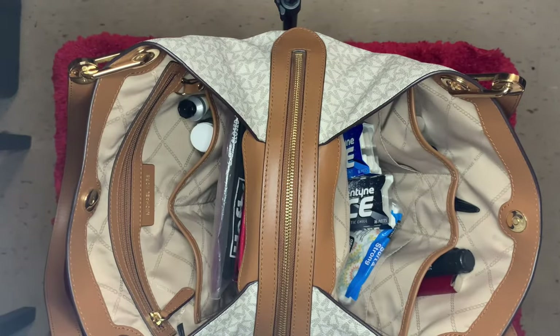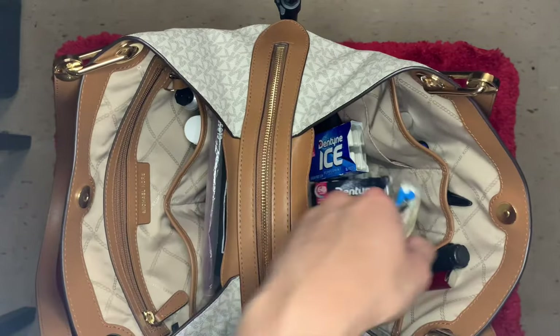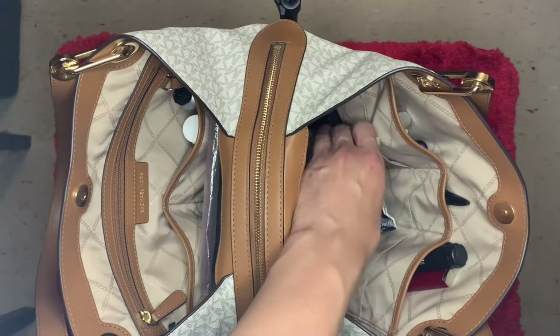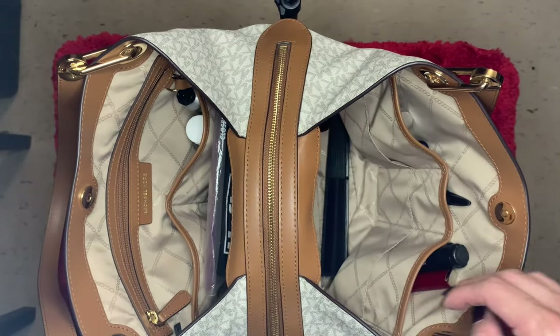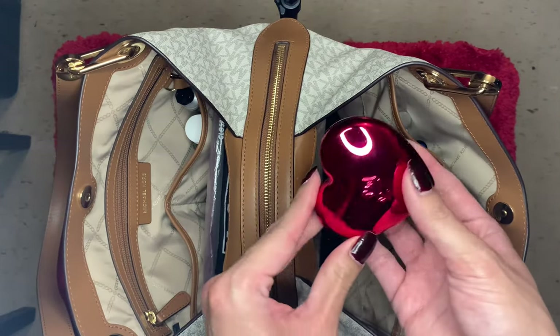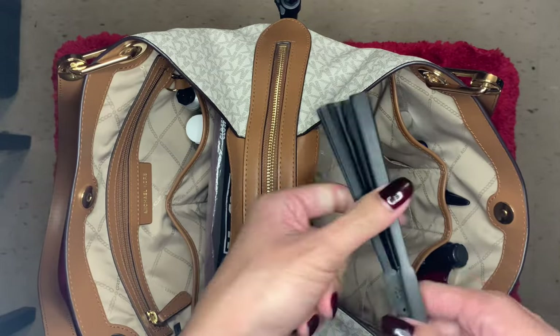On the left side I have tissue, a lot of gum, a little red mirror from Lawn Comb, and a hand fan.